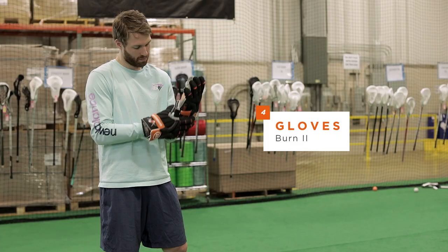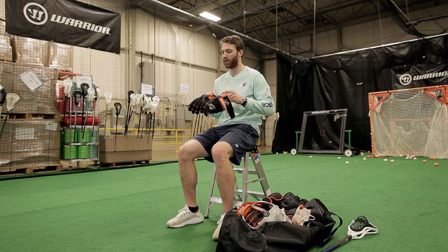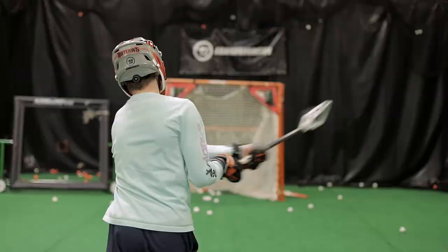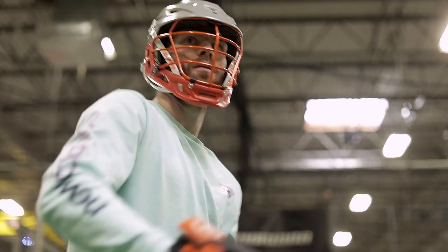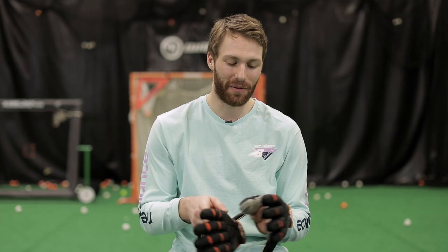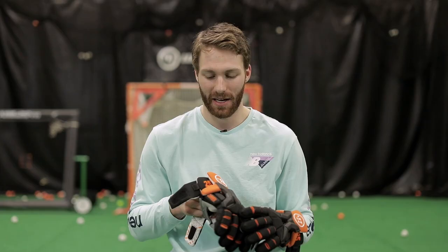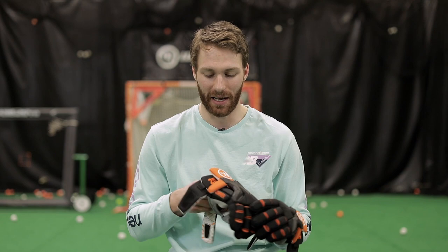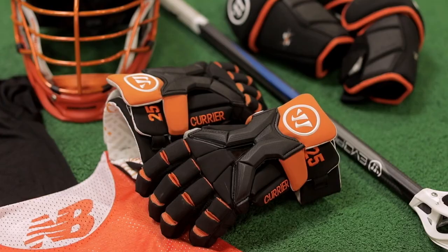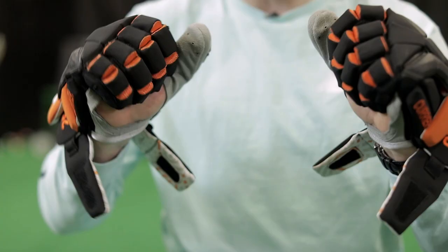Next up are my gloves. For my gloves this season, I am using the Burn 2s and the custom Pro Palm. I get all the feel that I need on my shafts and when I'm shooting and passing and everything. These were designed by my good friend Tyler Szabo — they're mainly black with a couple orange hits and then it's got a Currier down the side with my number. Huge fan of these gloves. They're really lightweight, super flexible, and don't take long to break in.